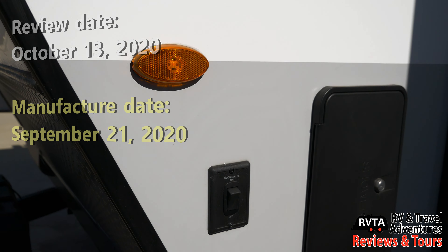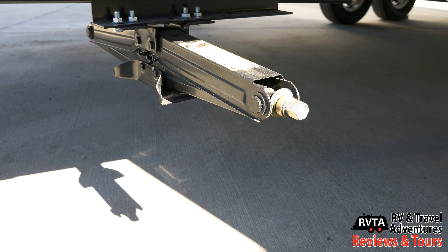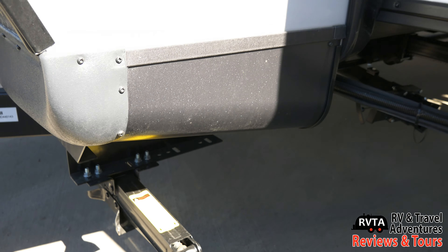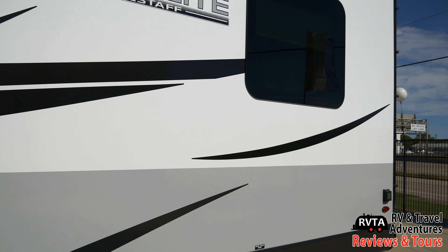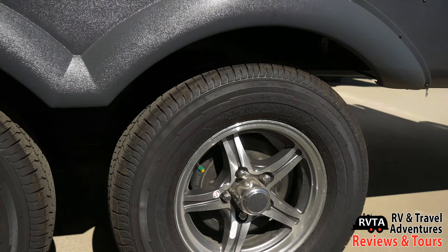I saw this unit on October 13, 2020. There are scissor jacks — they keep the unit a little bit stabilized, not a lot but a little itty bitty bit. There's an outdoor shower to the left. And there's that slide. You get awning-style tinted windows — very nice.